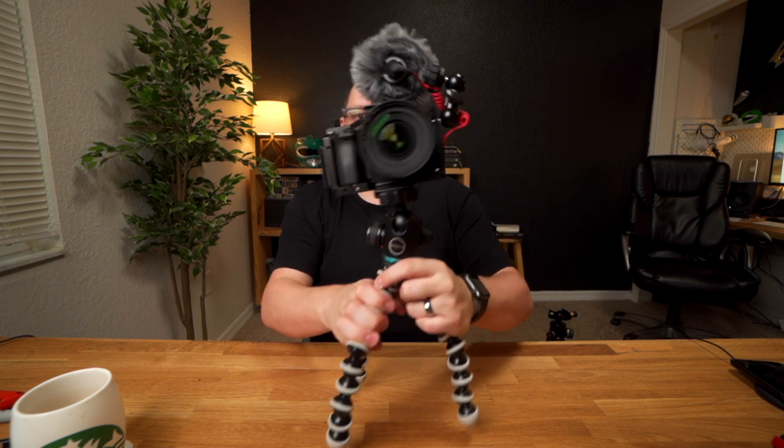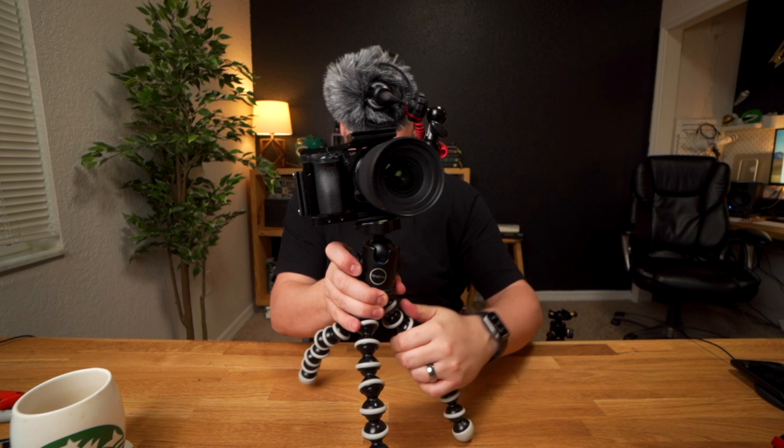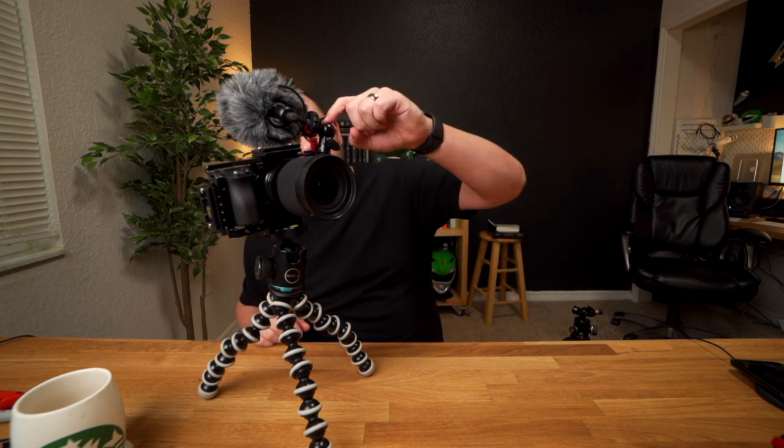So there you go — multi-functional camera rig. Hopefully that was helpful. I'll link everything up in the description below: the quick release plates, the ball mount heads, the microphone, the SmallRig cage, and the little friction arm. If you like this kind of content, make sure you like, comment, and subscribe, and click the bell so you get notified anytime I post new content. I'll see you in the next video.